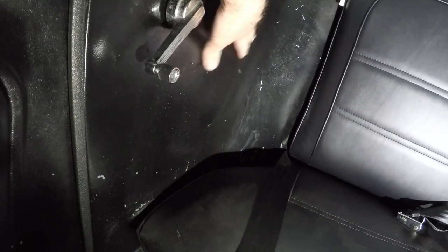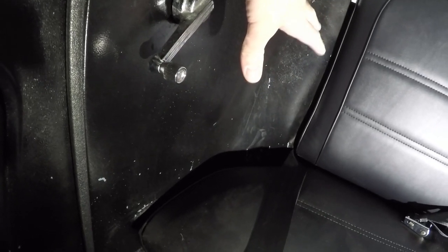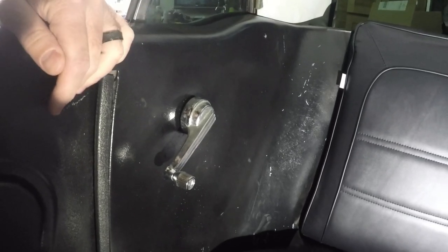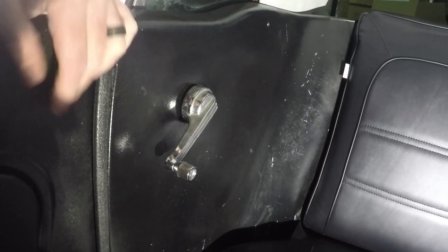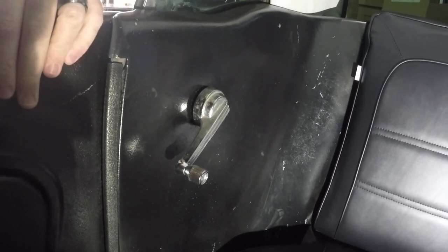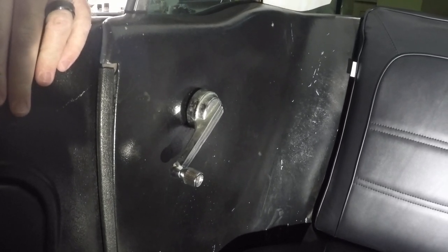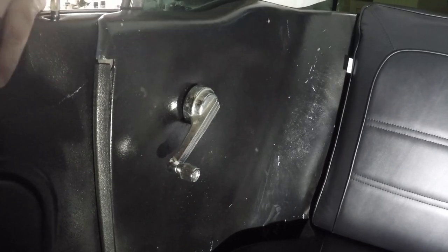I don't know how well you can see this right here, but I've had these panels painted black for the longest time. I did this back when I first got the car — it's held up pretty well, but over time it's got some nicks and scuffs and scrapes in it. So what we're gonna do is pull these interior trim panels out, give them a light scuffing with an SOS pad or a scotch pad, and then hit them with some new paint.